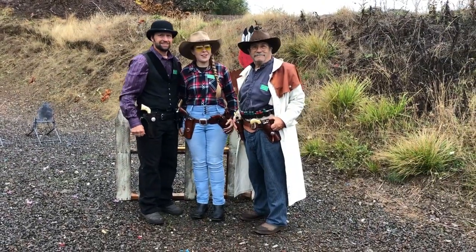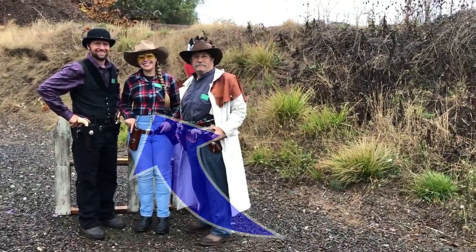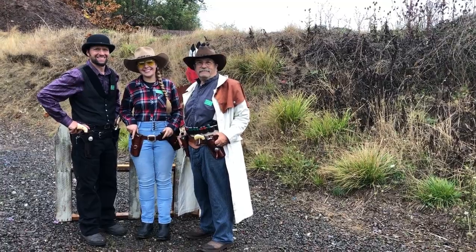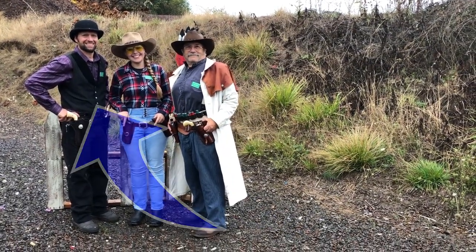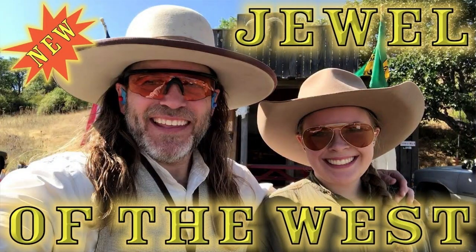Now, back to the focus of this episode: Jewel of the West. Her grandpa is my good friend Just Bill, and her dad is Just Bill's son Pistol Pack and Pison, both of whom you've seen on this show before. I introduced you to Jewel back in 2019 when she first started cowboy action shooting, and since then I've had the pleasure of spending some more time on the range with her.